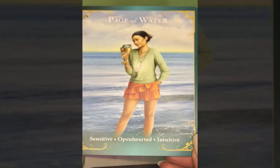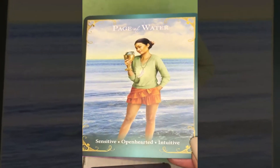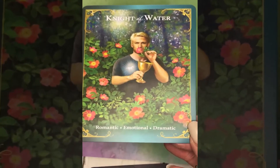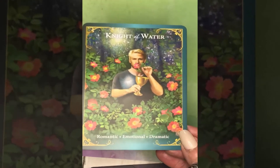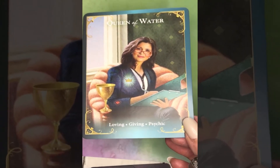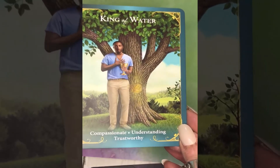Moving on to the court cards in the suit of Water. Page of Water — the same little girl from the Ace of Water, grown up — sensitive, open-hearted, intuitive. Knight of Water, more commonly known as the Knight of Cups: romantic, emotional, and dramatic. Queen of Water: loving, giving, and psychic. King of Water: compassionate, understanding, and trustworthy.